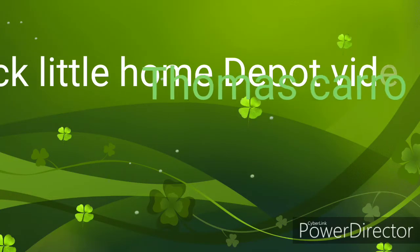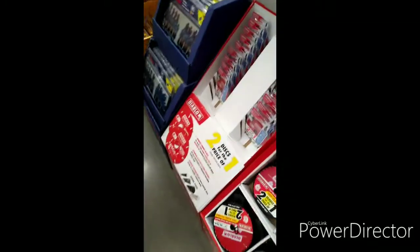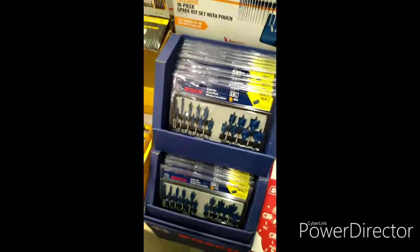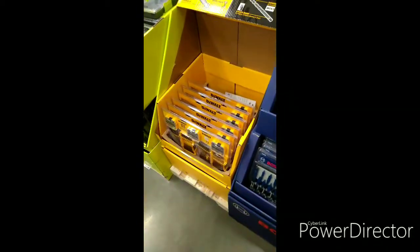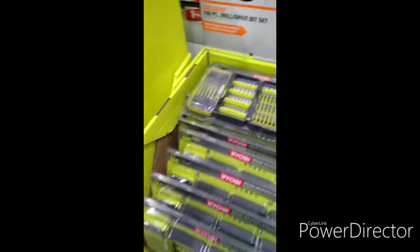Finally doing a Home Depot video. Look at all the goodies they have. All the goodies. 20 bucks for this. I have this.